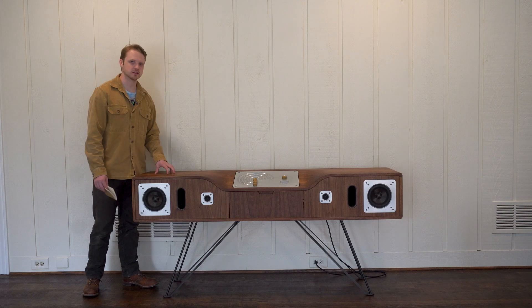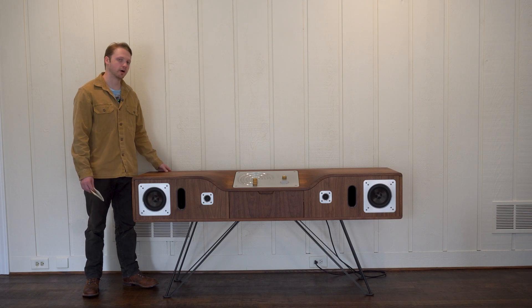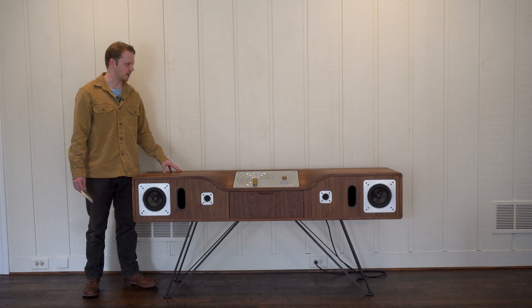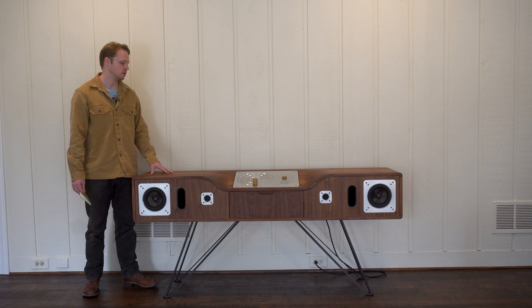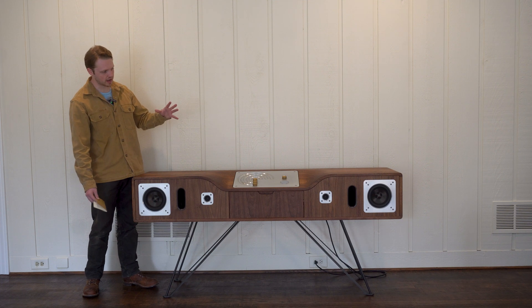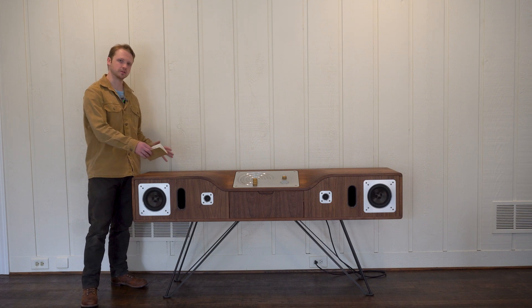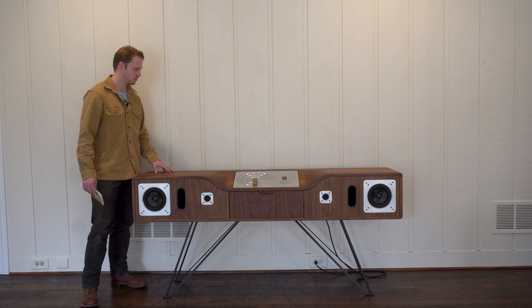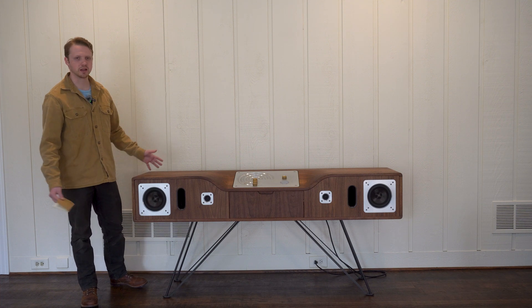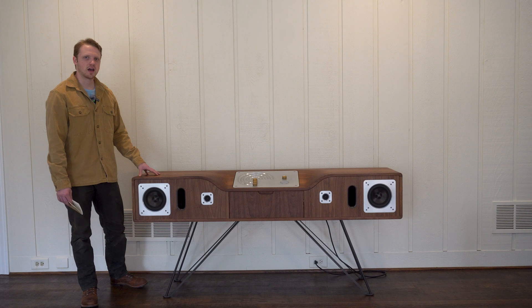You can connect the amp with Bluetooth, and that's honestly how I've been listening to it the most — it's just the most convenient. For a while I also had a turntable on here to listen to vinyls, which was really fun. I kind of want to build a different version of a speaker cabinet in the future, maybe one with a built-in vinyl player and higher quality components.